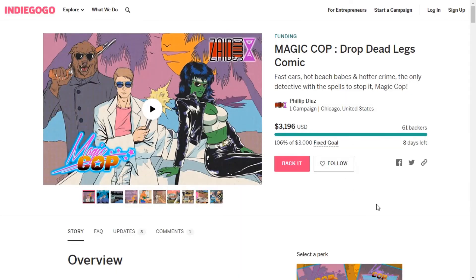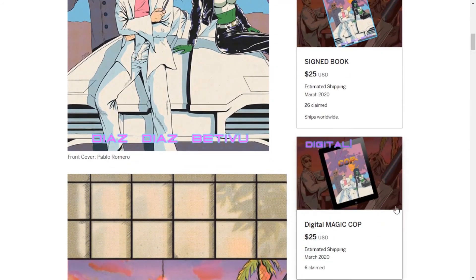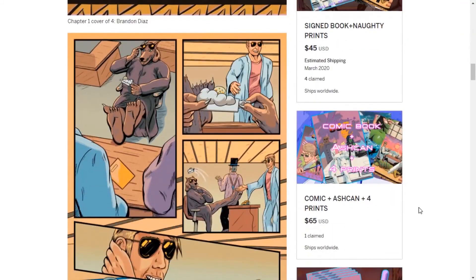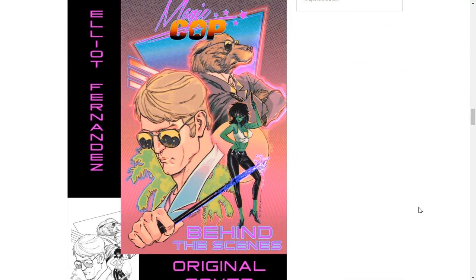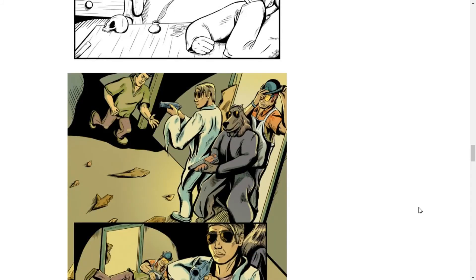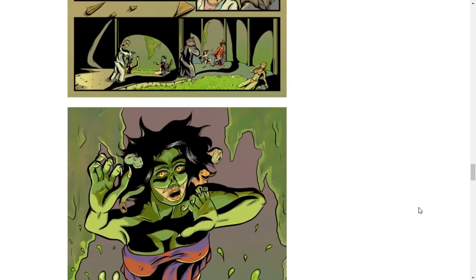Hey guys, have you heard of Magikop? This is the comic book that we're making at Zaid Comics. It is live right now on Indiegogo. It is that Miami Vice feel mixed with monsters and magic — 88 pages, fully colored graphic novel. Be sure to pick up the ash can that comes with it — it's going to have a bunch of concept art and a 12-page pilot issue. So check it out. We're fully funded, which means if you back it, you're definitely going to get this book, and we're heading on for the stretch goals. So help us out to get there. Thanks everybody.